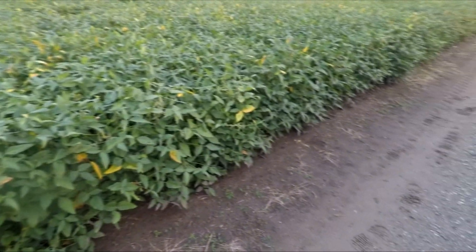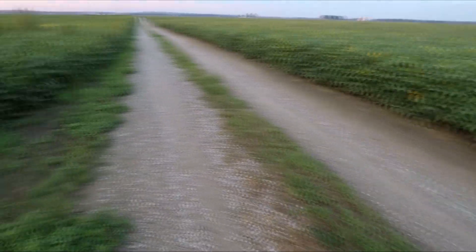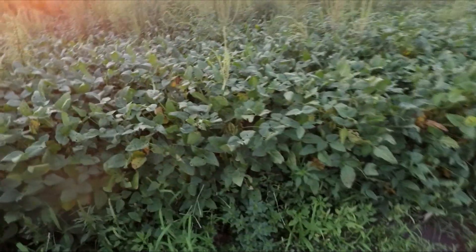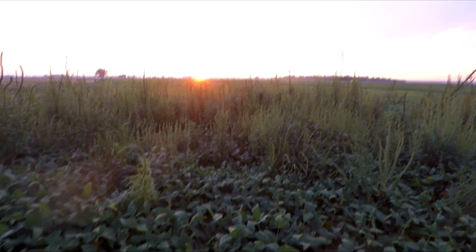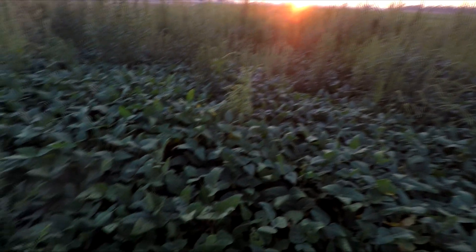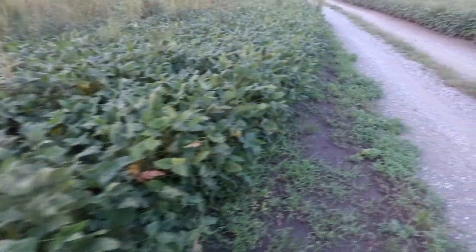These are early soybeans. Directly across the road — so I was just in that field to my right — this field here is also early soybeans and these are also looking pretty darn good. These actually have a few weeds in them and a nice sunset as well. This particular patch has a few weeds in it but that's not really a big deal. Once again, early soybeans looking pretty darn good.